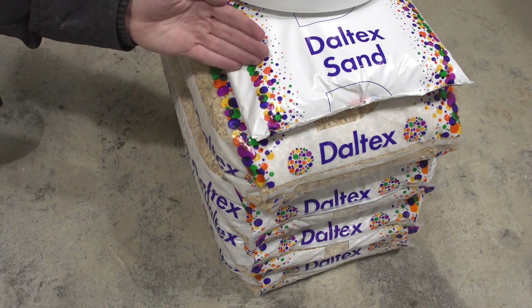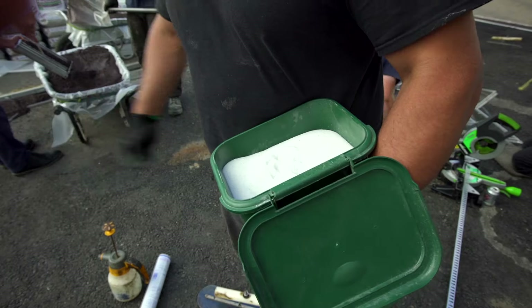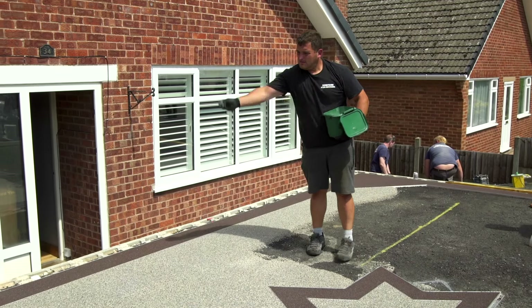One bag of 6.25 kg of C52 sand — fine crushed glass — to broadcast on the surface to provide slip resistance.